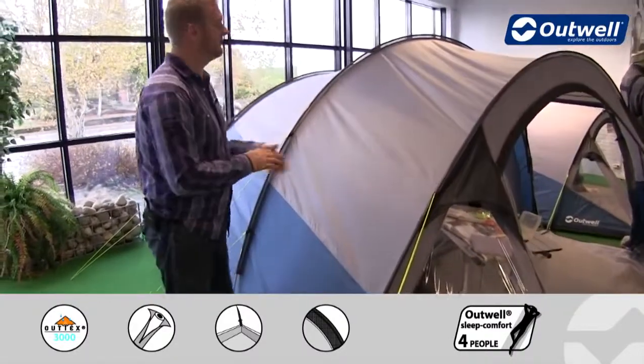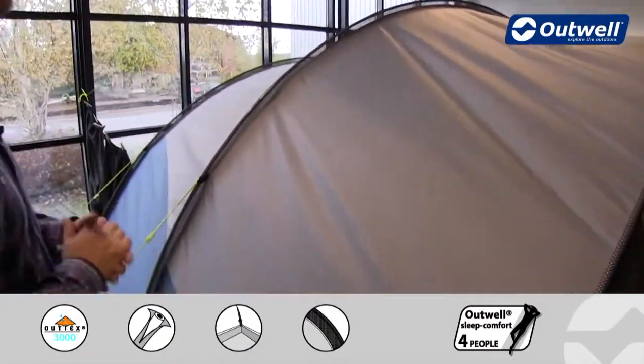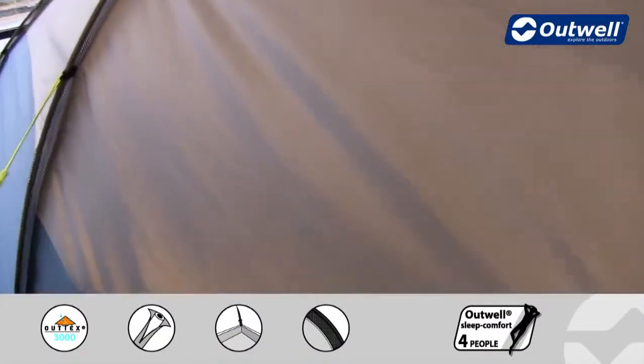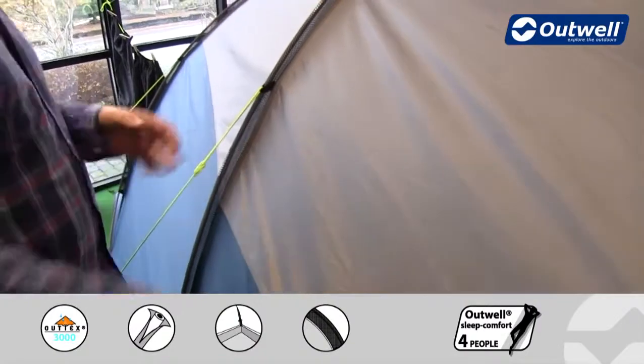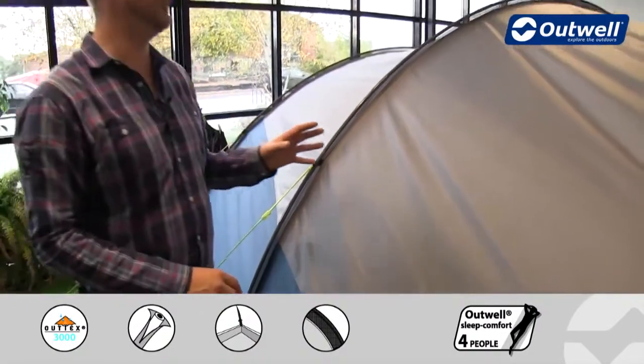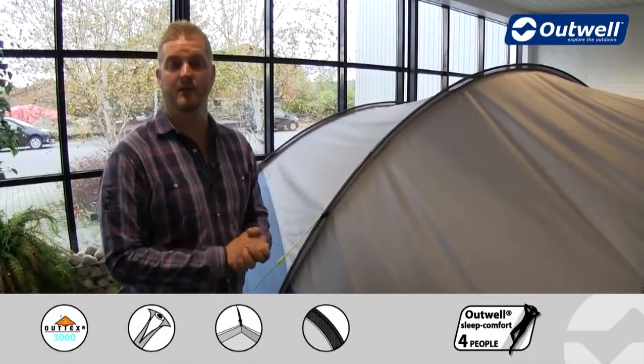I'll talk you through some of the features starting on the outside. The first thing I'd like to point out is our flysheet. This is our Outex 3000 material — a taffeta polyester which is PU coated on the inside. It then has fully taped seams and a hydrostatic head of 3000mm, ensuring that it's going to be completely waterproof even in the heaviest of rain.